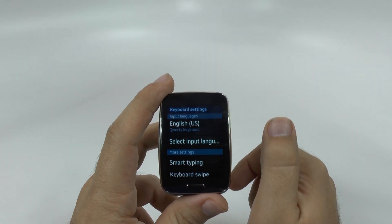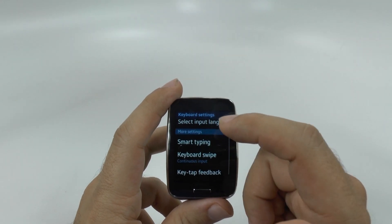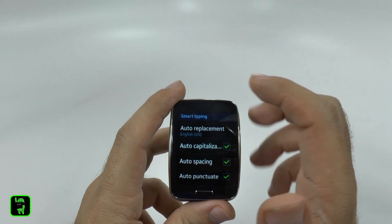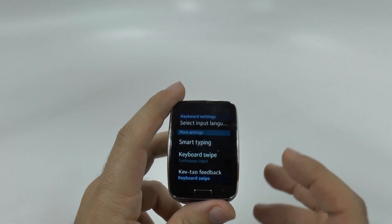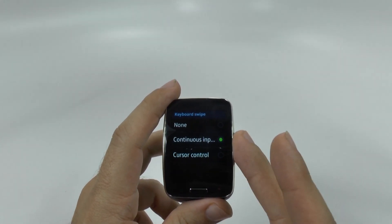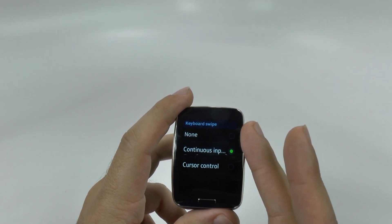Under the Samsung keyboard, we can select different things such as the language input, and I would recommend having all of these linked up so it makes your text feel a lot easier. And then finally, keyboard swipe. On this model, it did come stock on. On a lot of other models I've seen, it has none by default.